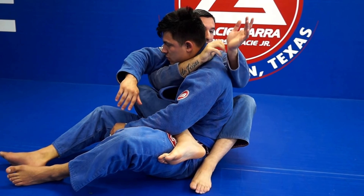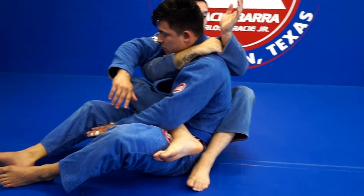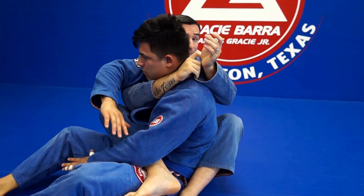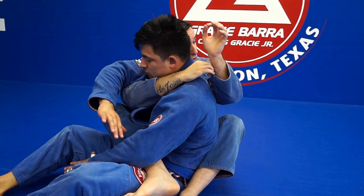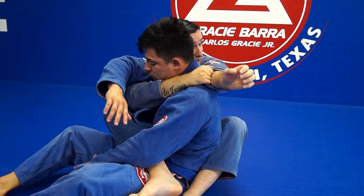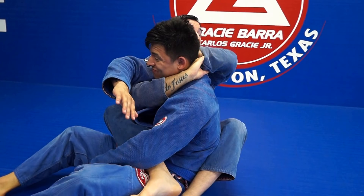To control the Ezekiel choke, your sleeve can't be close to your fingers. If I put my four fingers inside without keeping my sleeve close to the elbow, I don't have much room to work. So stretch as much as you can and pull — sleeve close to your elbow. Now it's completely different.